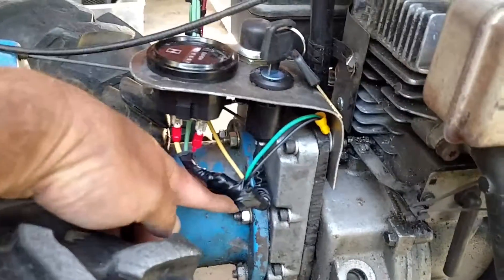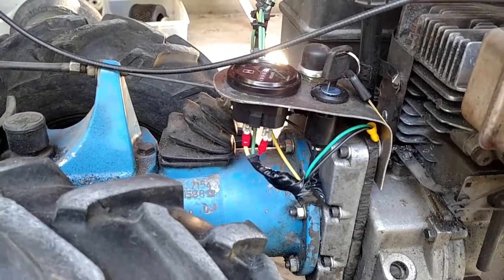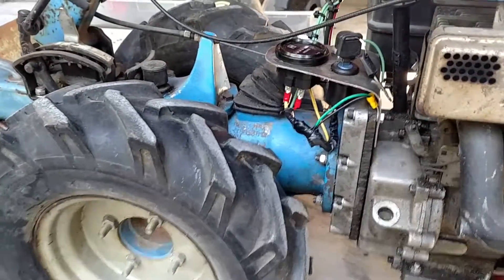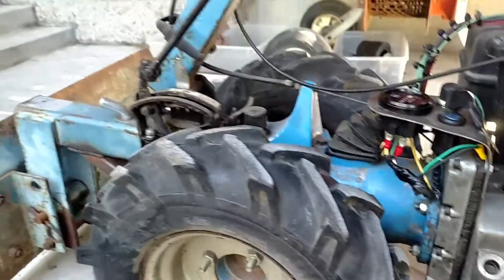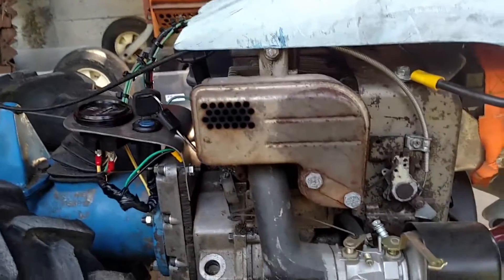And it bolted then directly to the BCS transmission. These things are bulletproof. This one is from approximately 1980 from the serial numbers. I got the entire tractor as a basket case for a hundred bucks.